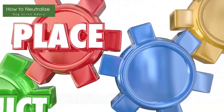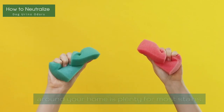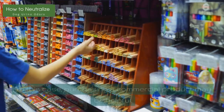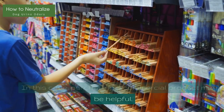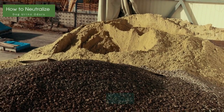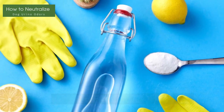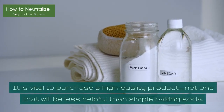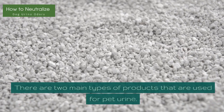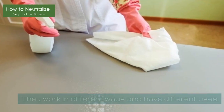Method 5: Purchase a Commercial Product. Often, making your cleaning product out of items around your home is plenty for most stains. However, you may occasionally need something a bit stronger. In this case, purchasing a commercial product may be helpful. That said, not all commercial products are made equal — there are quite a few that won't be much more helpful than a vinegar-water mixture. It is vital to purchase a high-quality product, not one that will be less helpful than simple baking soda. There are two main types of products used for pet urine, and they work in different ways.